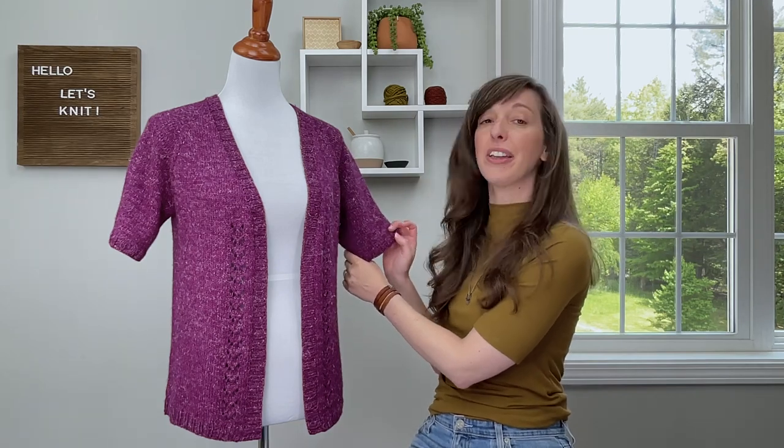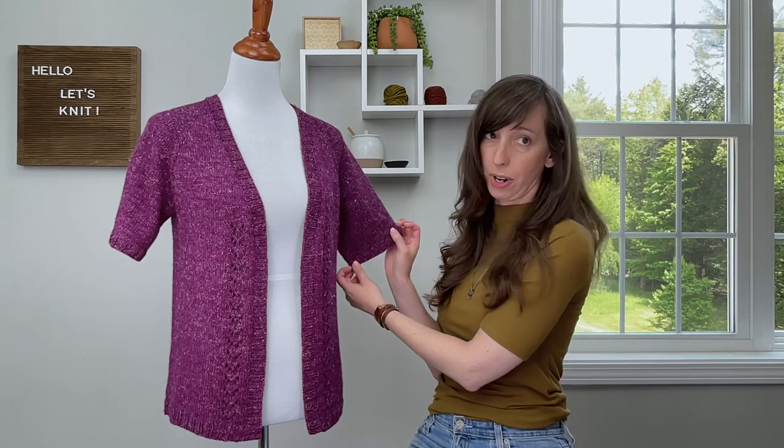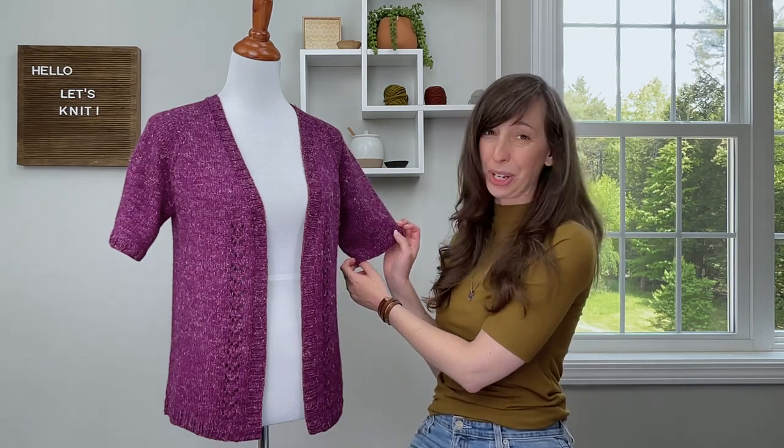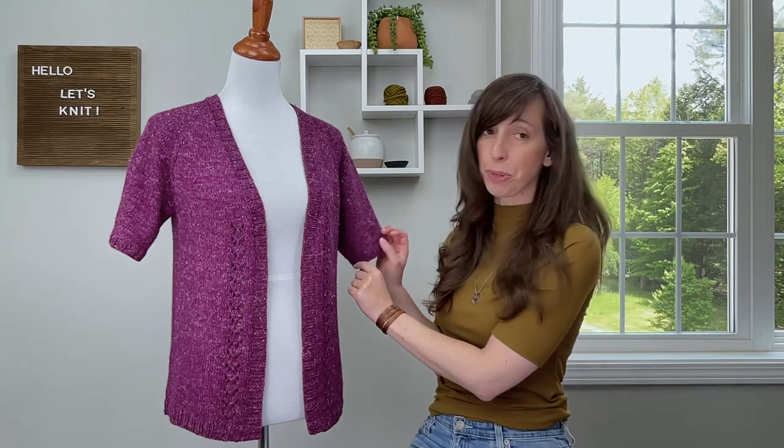The short sleeves are on the fuller side and they're about elbow length for a bit more upper arm coverage. This way you can wear a short sleeve tee underneath if you would like, but you can also make the sleeves longer or a bit shorter if you prefer.